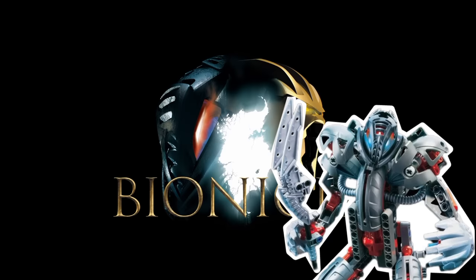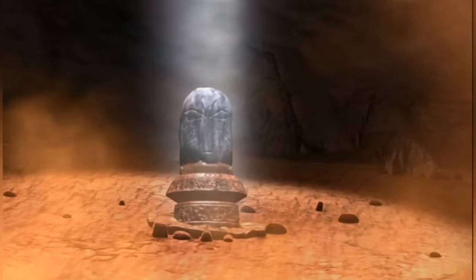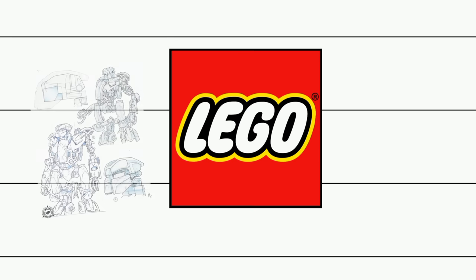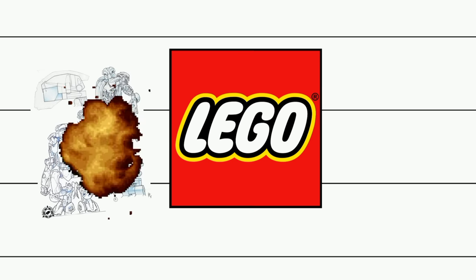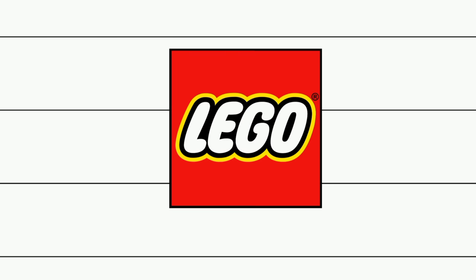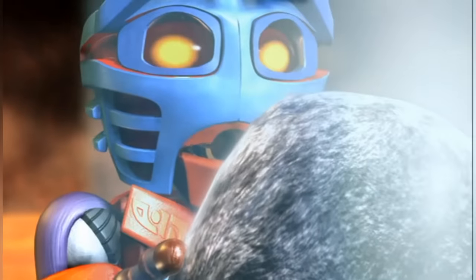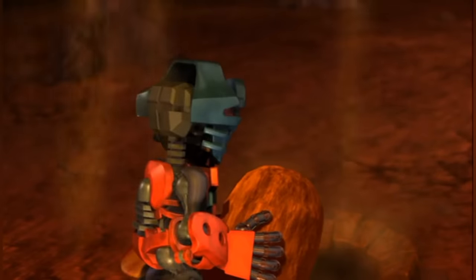Now, often these relics are lost to time. Big companies don't normally get too attached to their products, so once the prototypes have outlived their usefulness, they're either destroyed, dumped, or — uniquely in Lego's case — raided for parts. But occasionally they do make it out in one piece, through theft, or office clearance, or maybe in the safety of some enterprising employee's backpack.